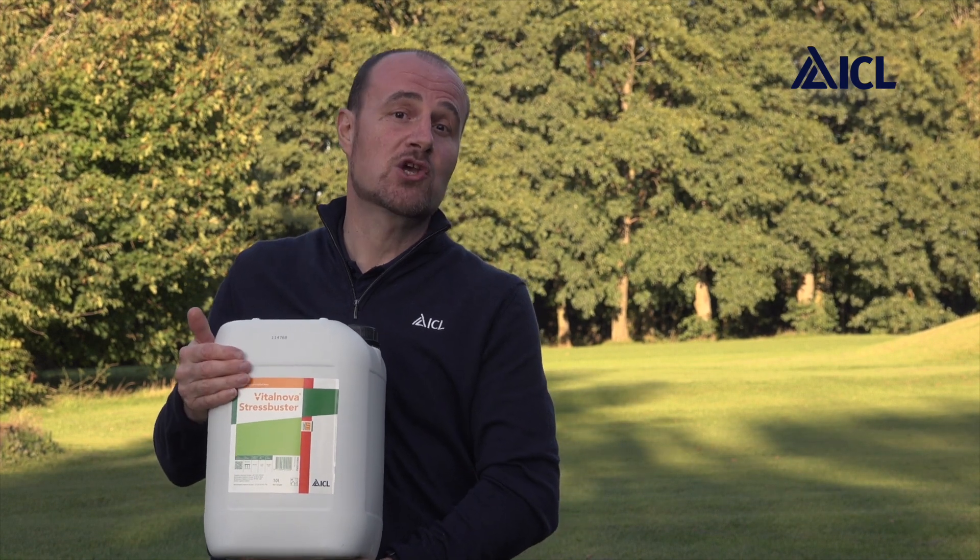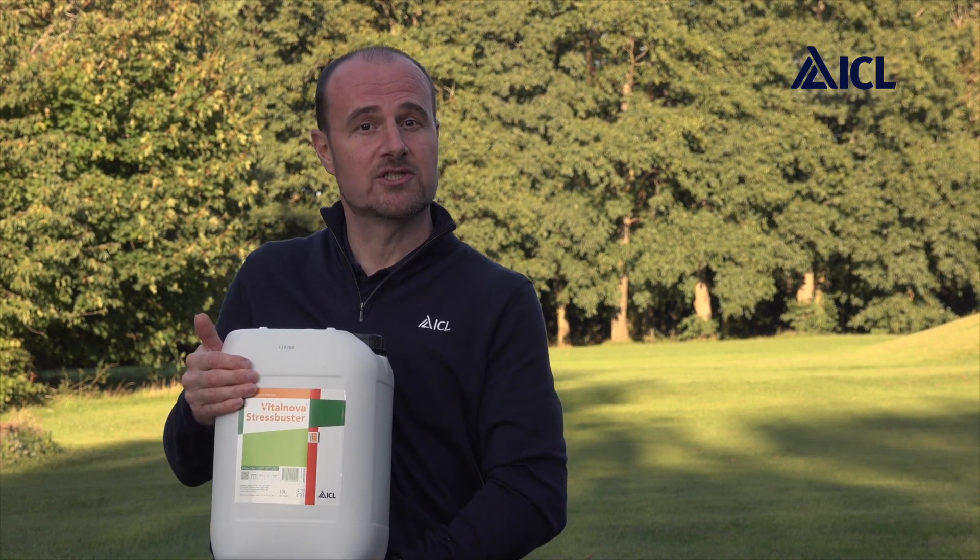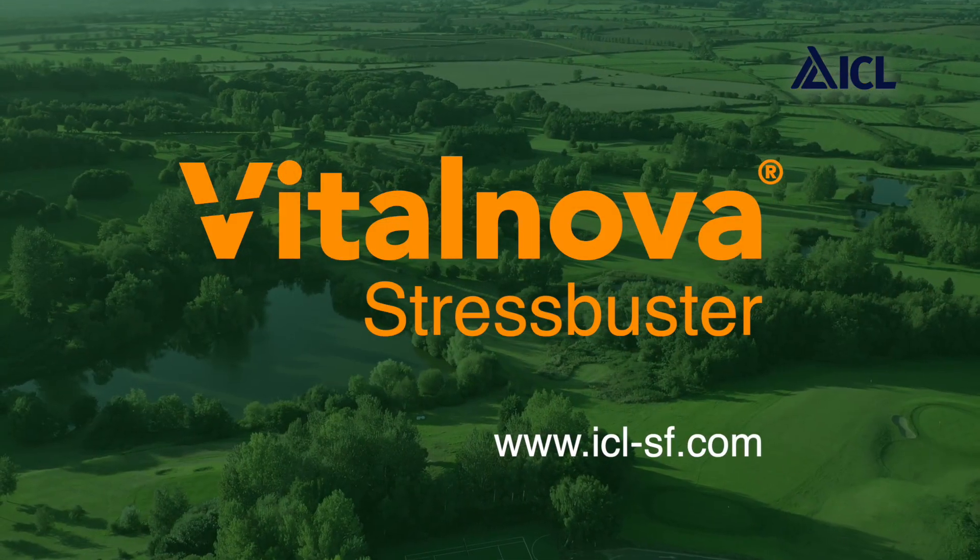So in summary, you now know what it is and how carefully ICL have formulated this powerful turf management tool. I've explained what it delivers and the success it brings to golf course managers and sports pitch managers, and you've seen it in action. Try VitalNova Stress Buster at a range of rates to determine what colour response and turf health boost best suits your situation. Thank you.